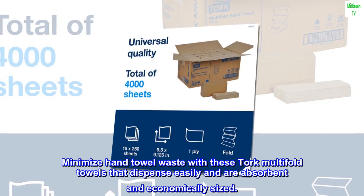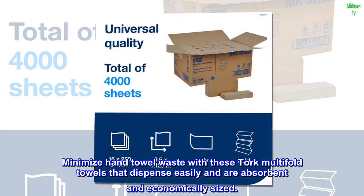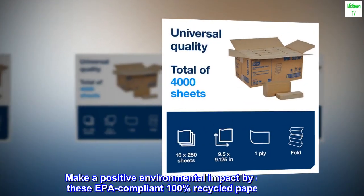Minimize hand towel waste with these Tork multifold towels that dispense easily and are absorbent and economically sized.